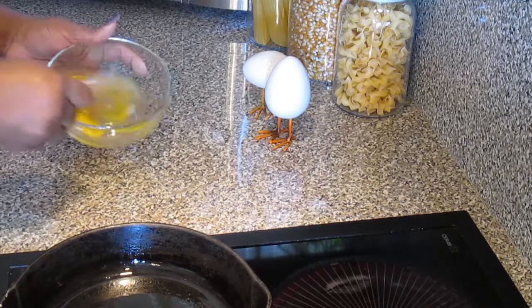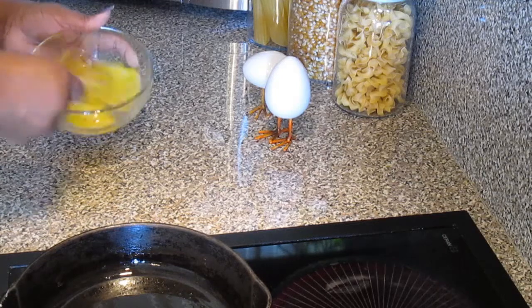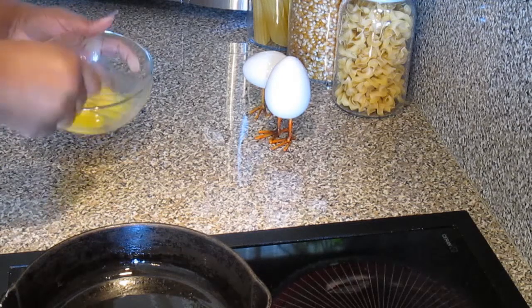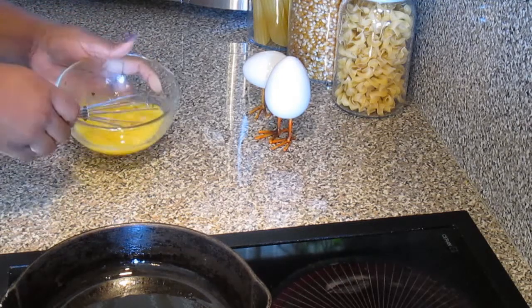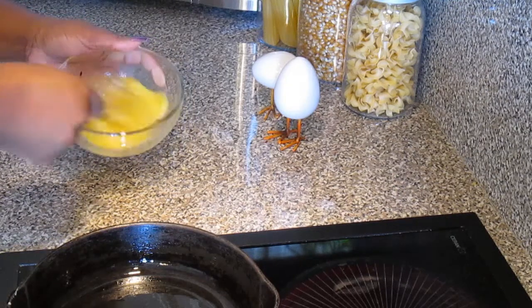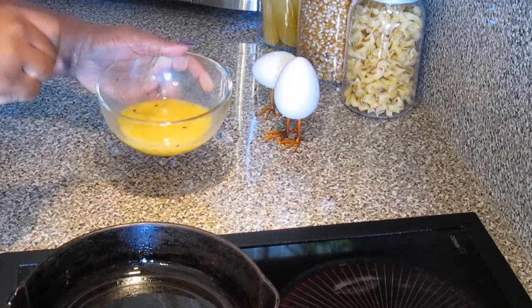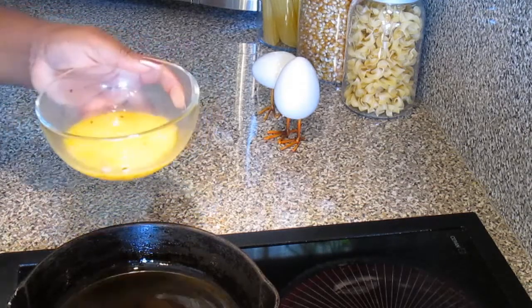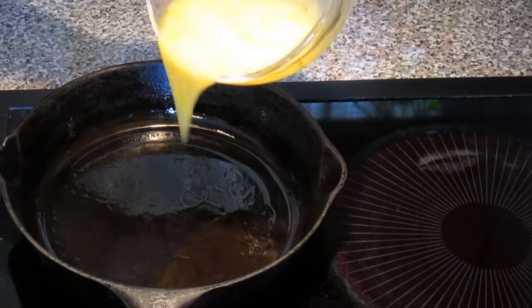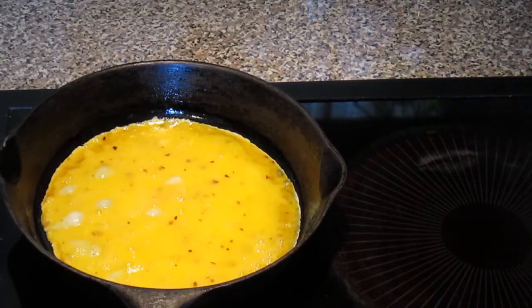I have a whisk here. I am going to whisk my eggs. Going to give our eggs a really good whisk and add them directly to our skillet. I just love to hear that sound.